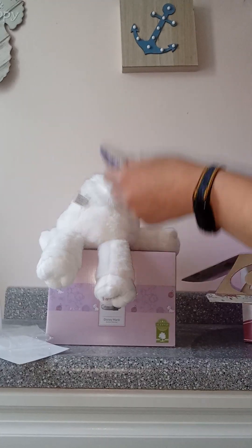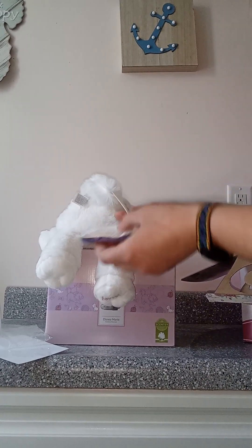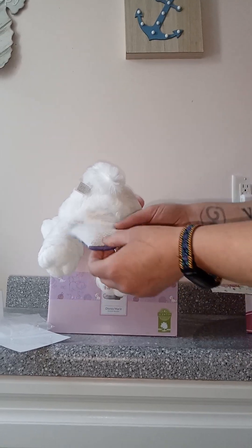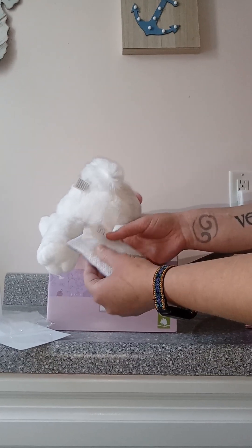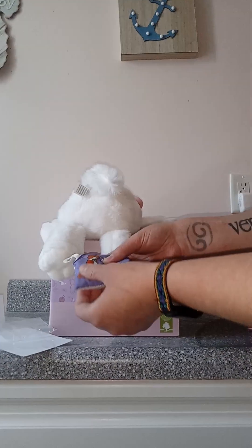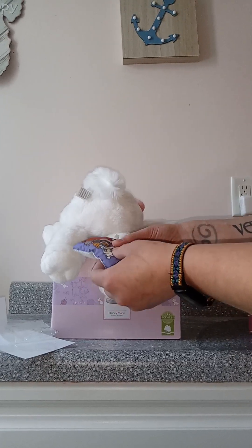It smells really good. I would say it's more fruity than floral — I personally wouldn't probably put this in the floral category, but I still like it. I feel like it's got more of a citrusy kind of tone to it, like a sweet citrusy.